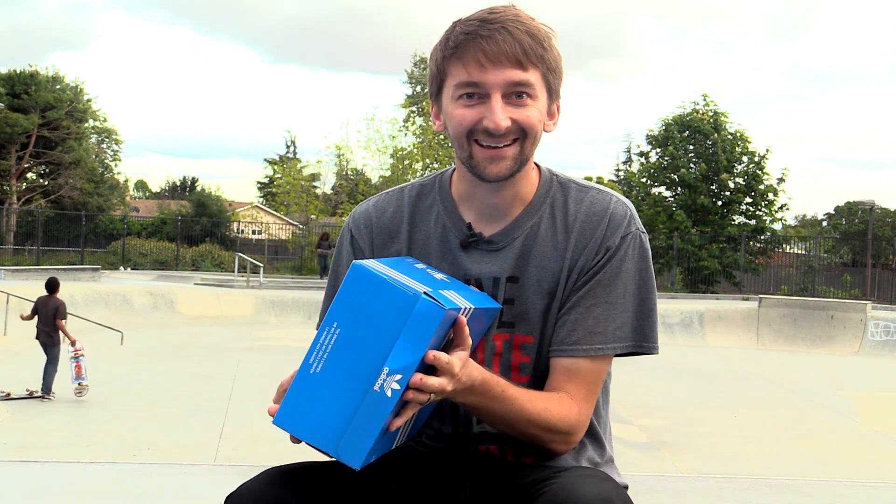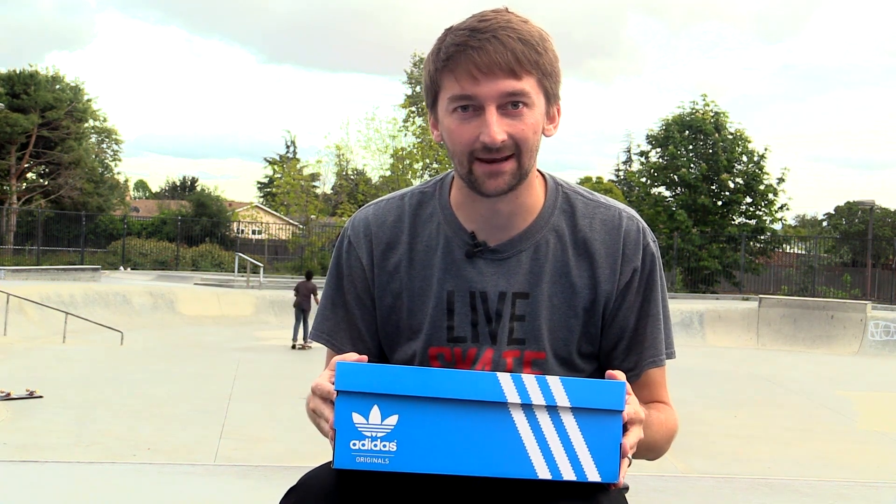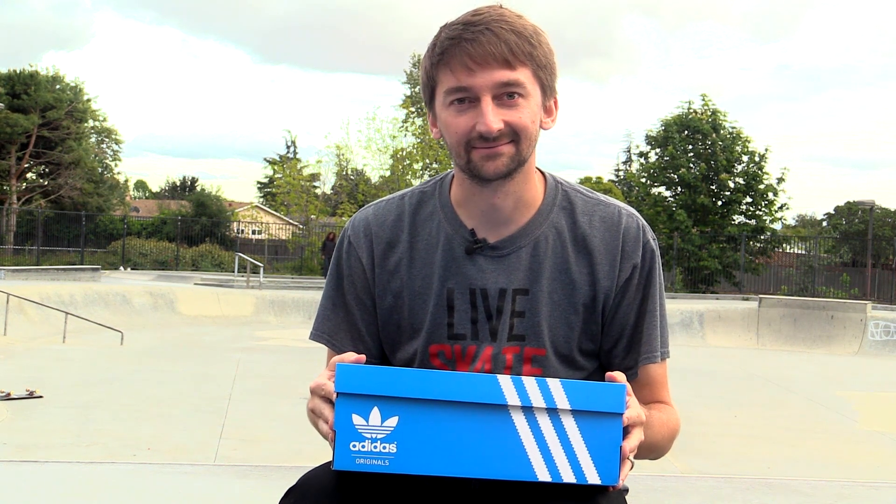Hey guys, so today we're gonna do a little unboxing. Lance do that really hard, almost killed me. Guess what we got today? That's right, you guessed it. Shoes.